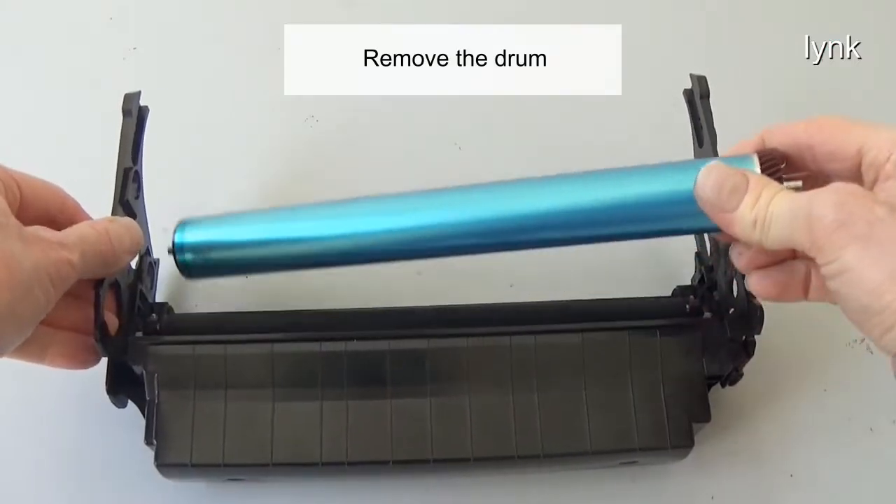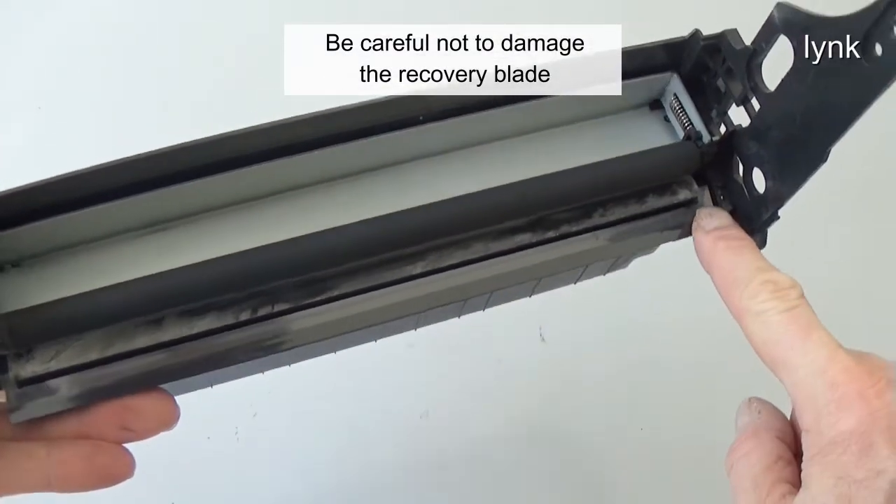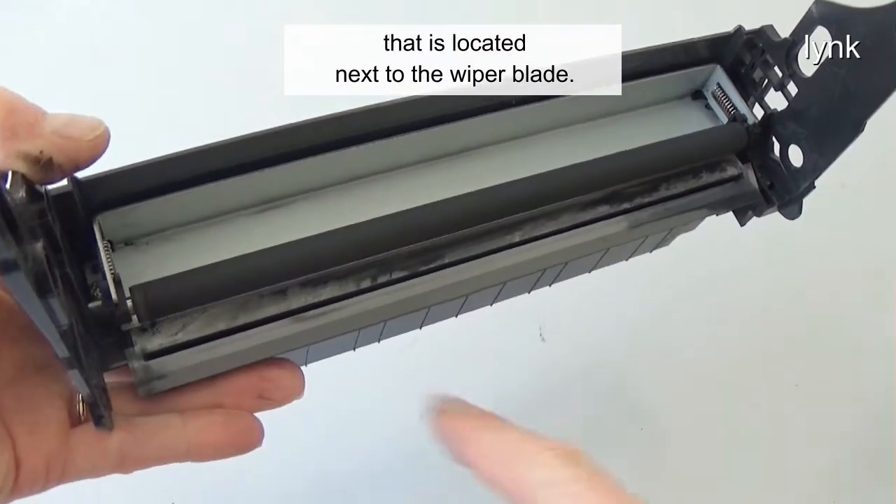Remove the drum. Be careful not to damage the recovery blade that is located next to the wiper blade.